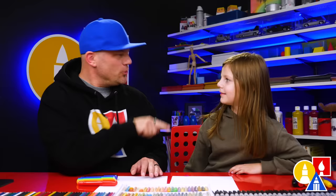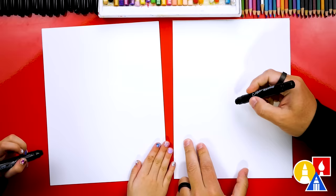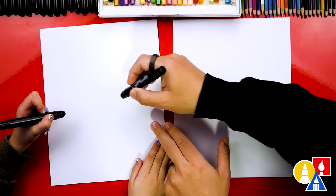You ready to start? We're using shapes to draw our unicorn and we're first starting with black. Let's first draw an oval shape for the body. I'm going to draw it right here in the middle of the paper, about this big.